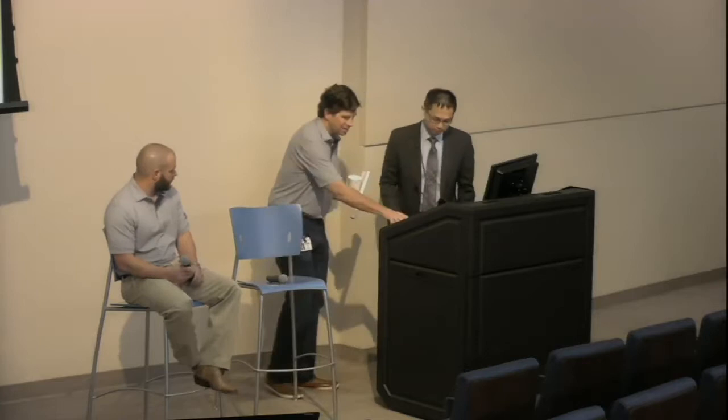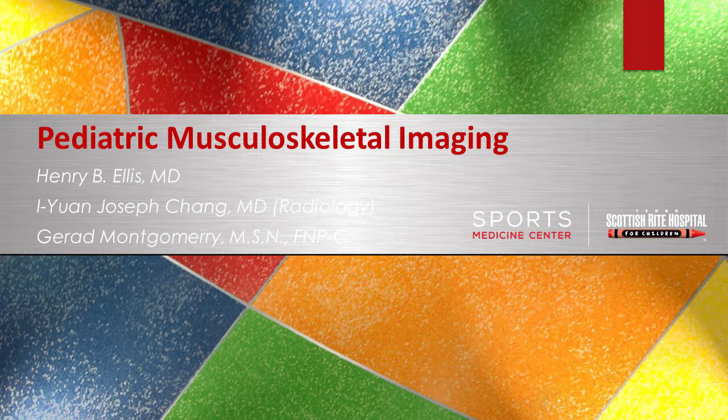Sometimes you can avoid an MRI or radiation by the use of ultrasound — that's one of his skill sets that brings him here to Scottish Rite. With that being said, I'm going to give the microphone over to Dr. Chang, and Jared and I will participate when we can. Dr. Chang thanks Dr. Ellis and Jared for involving him in today's presentation.